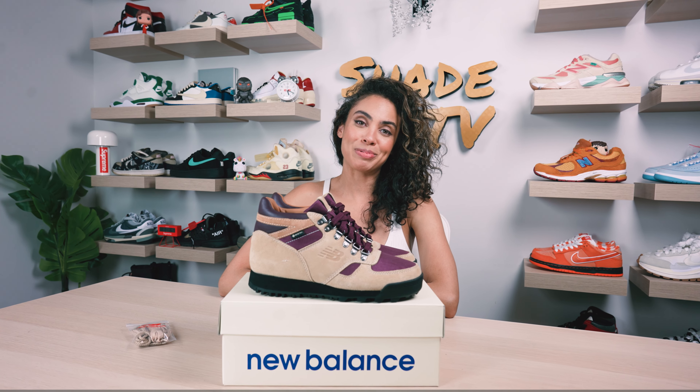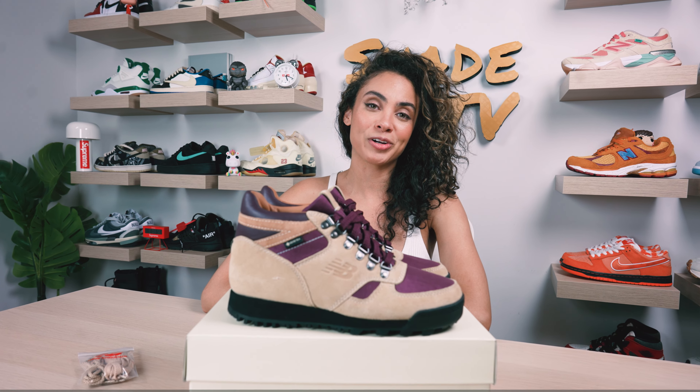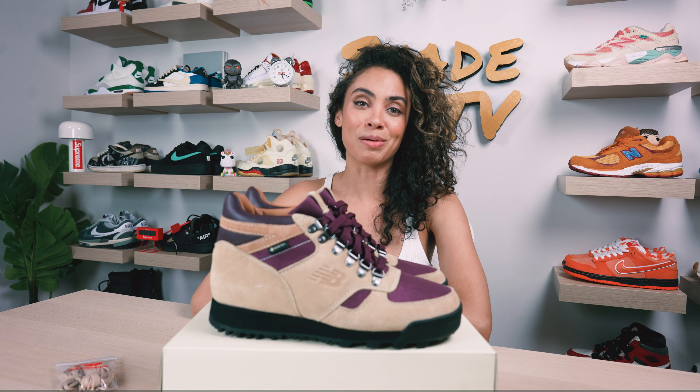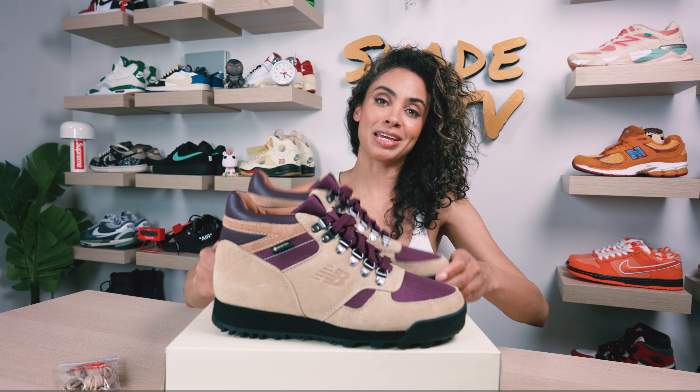Welcome back everyone to another episode of Shade TV. My name is Marissa Hill and today we'll be going over a collaboration with New Balance and Aime Leon Dore on the Rainier boot in the tan and burgundy colorway. Let's take a quick sneak peek.